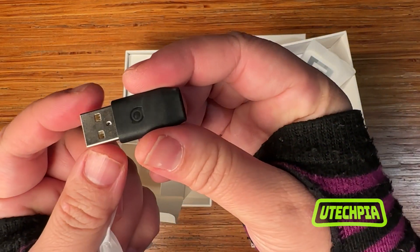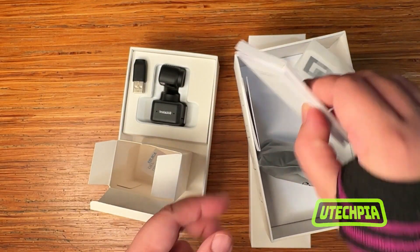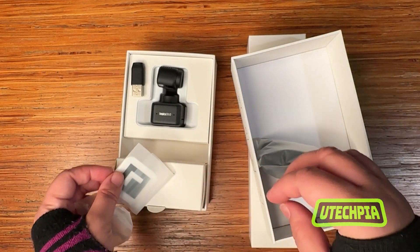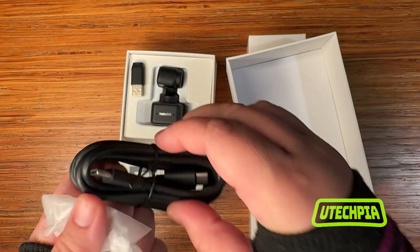Included in the webcam package, we have the USB-C to USB-A adapter. Inside the box, we have user guides and the warranty, as well as the included recognition markers that are used in whiteboard mode. And here we have the USB-C to USB-C cable for connecting the webcam to the computer.